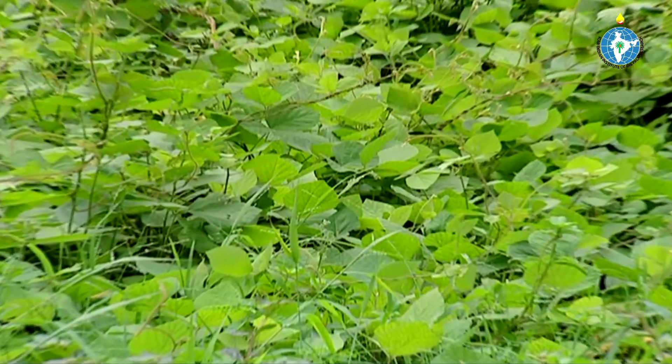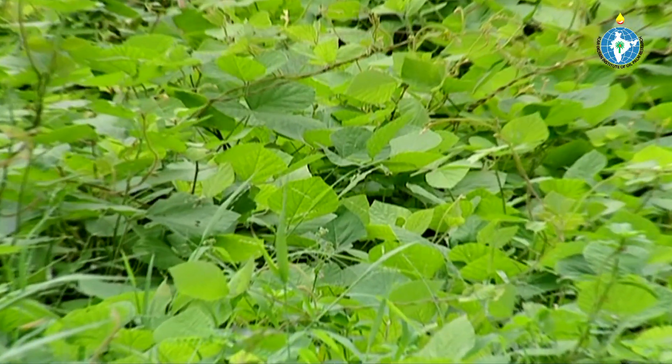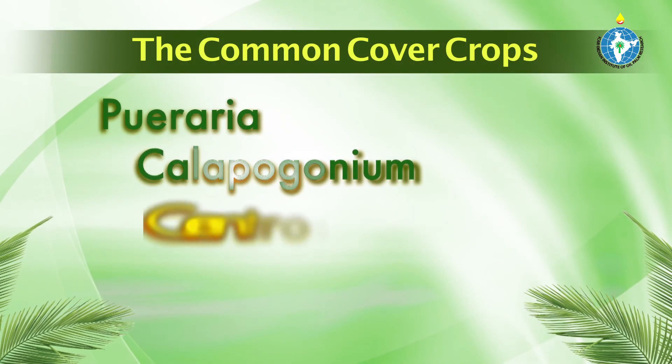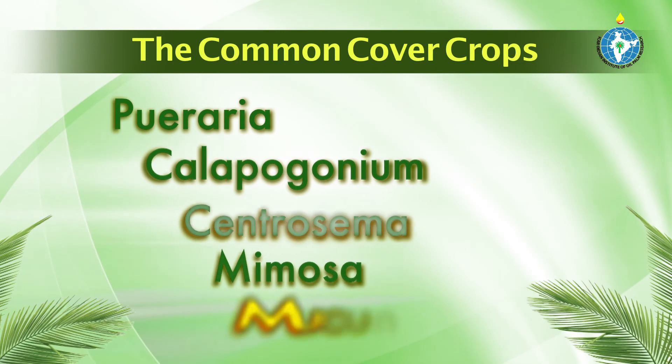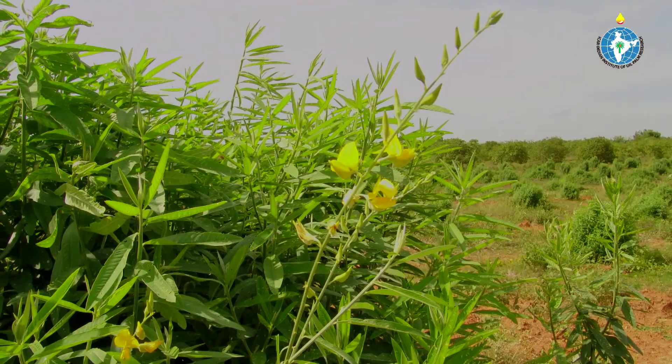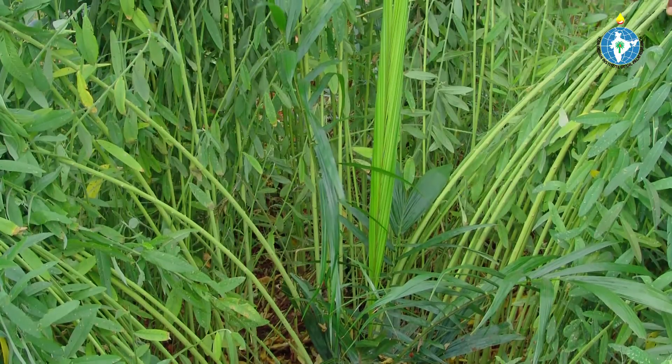The most common cover crops that can establish well in oil palm plantations are Puraria, Calapogonium, Centrosima, Mimosa, and Mucuna species. Grow green manure and cover crops for improving soil physical structure and fertility status.